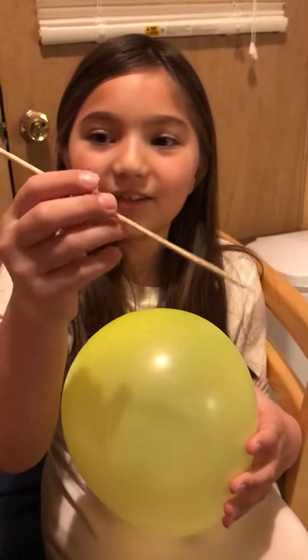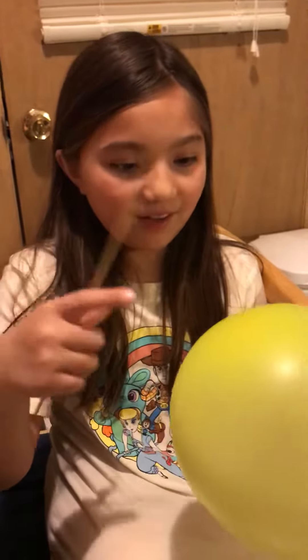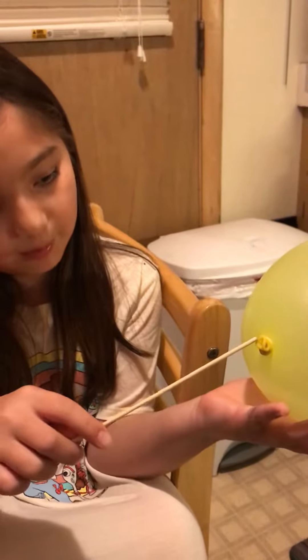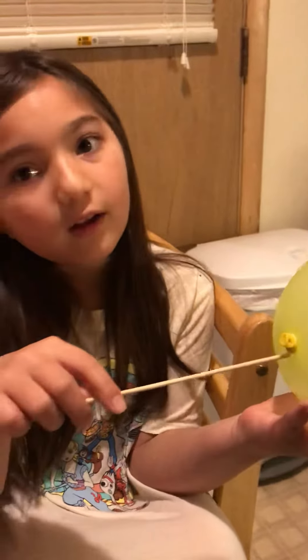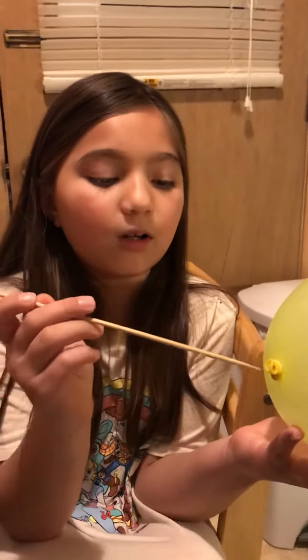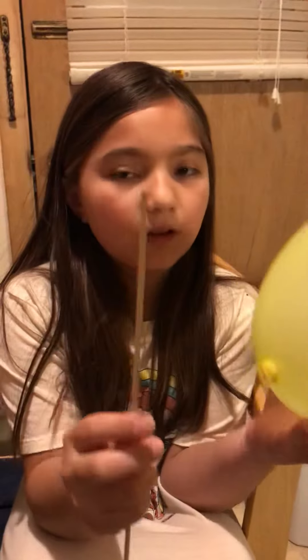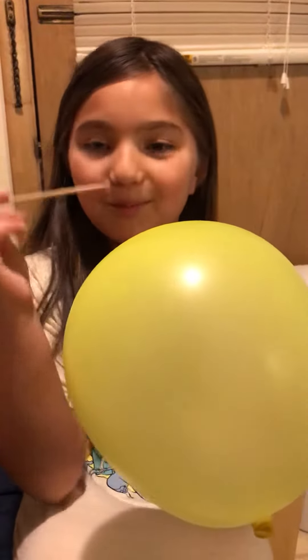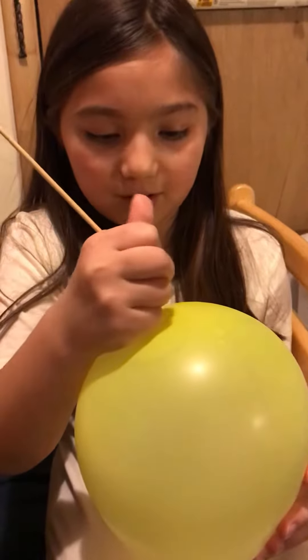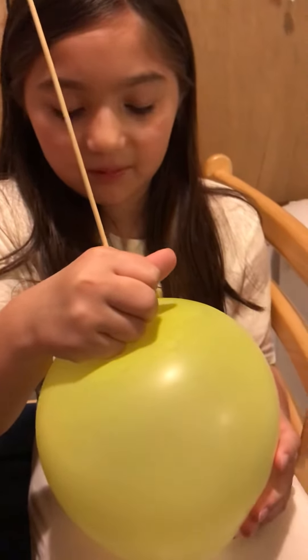So you take a skewer and you find the darker part on the balloon, which is that part, and also make sure it goes up through this part. Because if it goes up this part, like really close next to the thing right there, it will deflate by itself. So we're going to put the thin part of the skewer through the thick part.